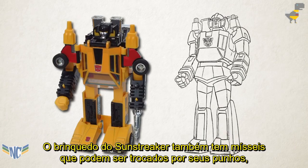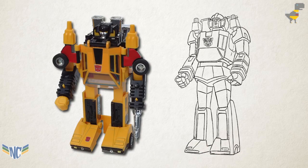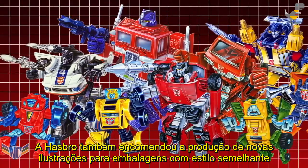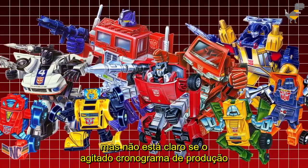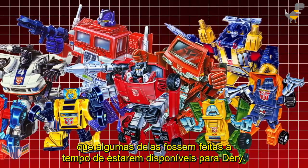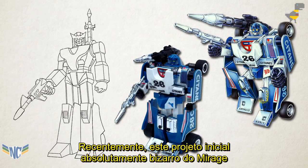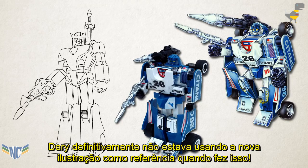Sunstreaker's toy also has missiles that can be swapped for fists, but the reference material Deary had to work with mustn't have shown this, because the character got to keep both his hands. Hasbro also commissioned the production of new, similarly styled pieces of package art for the characters that Takara hadn't produced any for, but it's unclear if the hectic production schedule of the toyline and cartoon meant that any of these were done in time to be available to Deary. Just recently, this absolutely bizarre early design for Mirage was uncovered that bears only the loosest resemblance to his toy — Deary definitely wasn't referencing the new artwork when he made this.